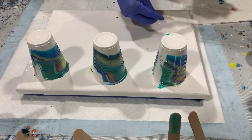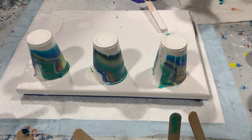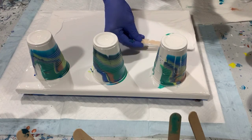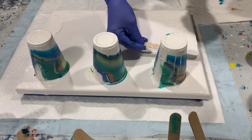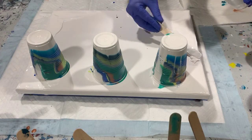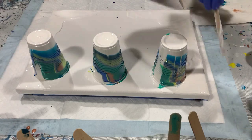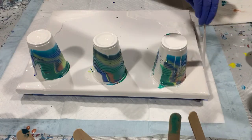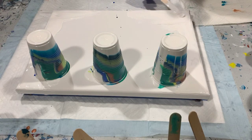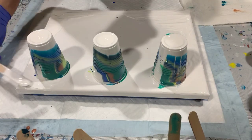Depending on how this looks, I might lip the cups as well. Lipping means you drag the cup a little bit through the paint after you've placed it on the canvas. I want to give a shout out to Karen of Waterfall Acrylics — that's where I learned the lip technique: flip, drag, and lip. I've learned a lot from Karen.